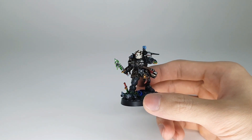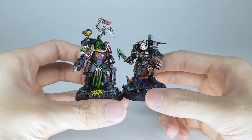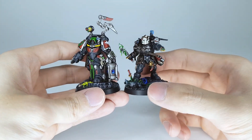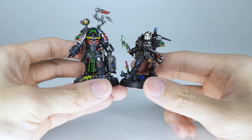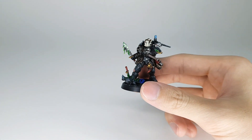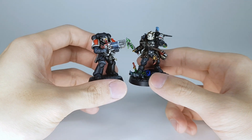A little teaser for upcoming videos. And here he is with the Apothecary Biologis — the Hermes as I like to call him — looking pretty good as well. And one of the Infernus marines.